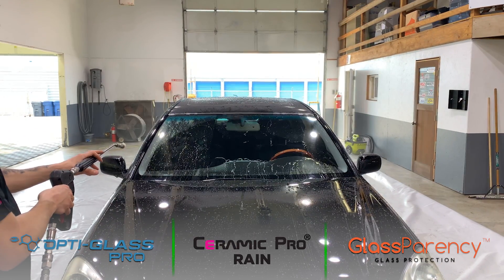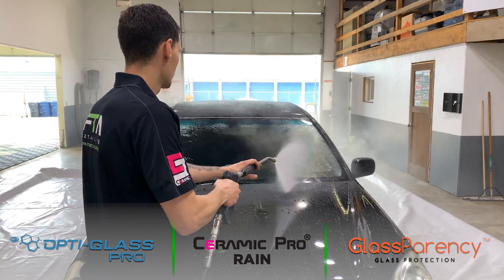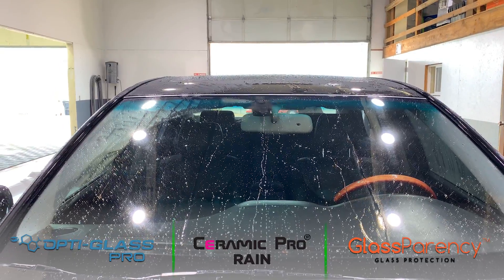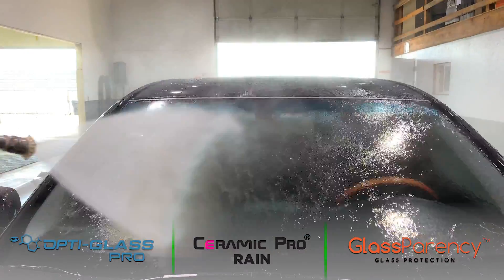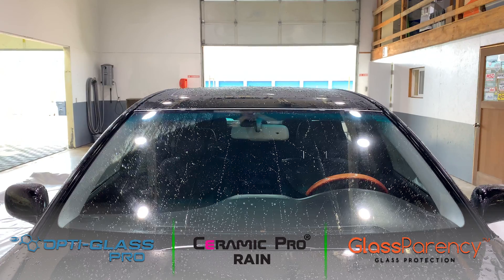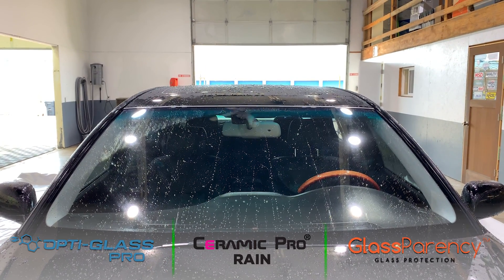So you can see with the Opti Glass, it's still got really good performance. I've got kind of a mixed performance — it looks like the Glassparency is a little bit better than the Rain. They're still beading water and you can actually see the tape line. On day one, I will say that Glassparency and Opti Glass were performing 100%. The Ceramic Pro Rain was beading a little bit more than it is today, but wasn't super impressive.